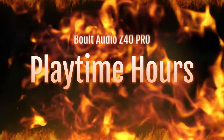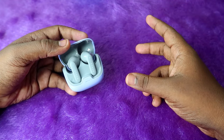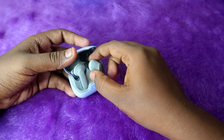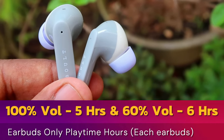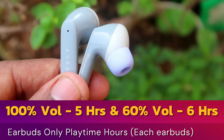Moving on to playtime hours, I tested at two different volume levels: 100% and 60%. At 100% volume, the earbuds alone give five hours of playtime.